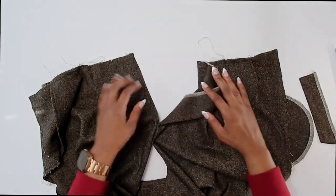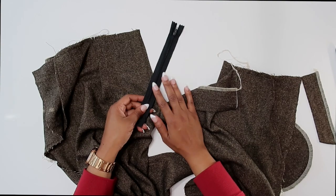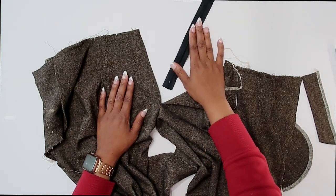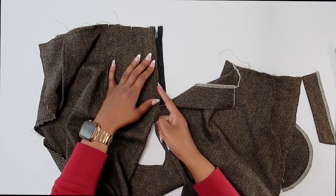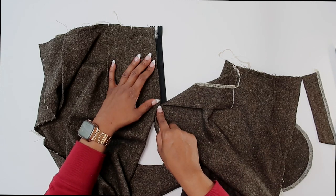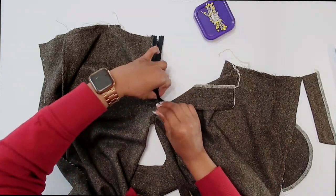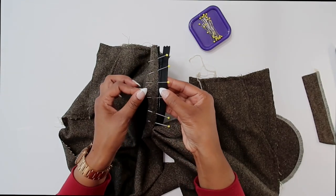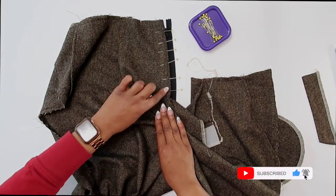Now the next step is to grab our zipper. My zipper is a nine-inch zipper — the pattern only calls for a seven inch, so I will have to trim off a little bit once we're done. Making sure that you have the right side of your pants facing up, we're just going to slide our zipper right here under the right front opening. Make sure that you have the front edge of your opening aligned with the zipper teeth, and if you do have a seven-inch zipper, make sure that you have the zipper stop right at the large dot that we transferred. Once you have it aligned, grab some pins and pin it in place.